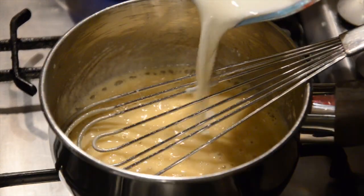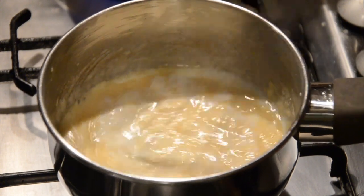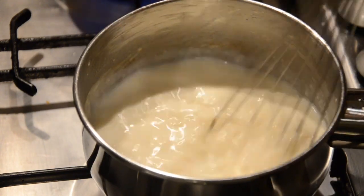Add the milk bit by bit. You may need up to 400 millilitres, but maybe less. When you add the milk gradually, you get fewer lumps and you can get the correct thickness the sauce is to be.